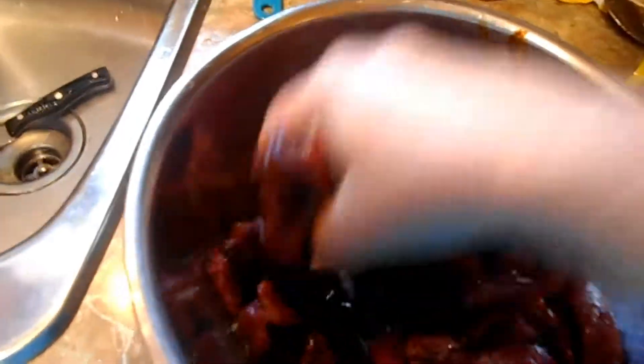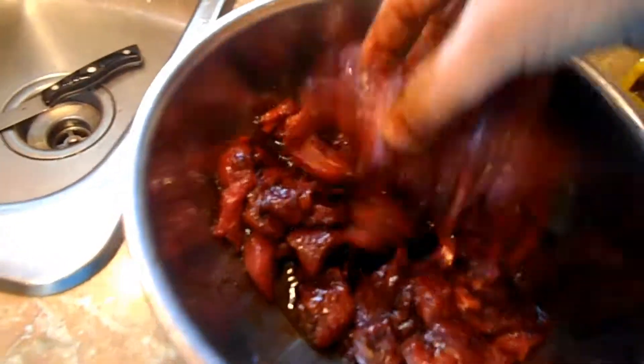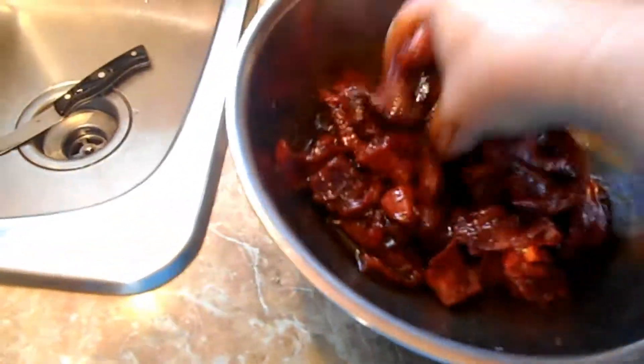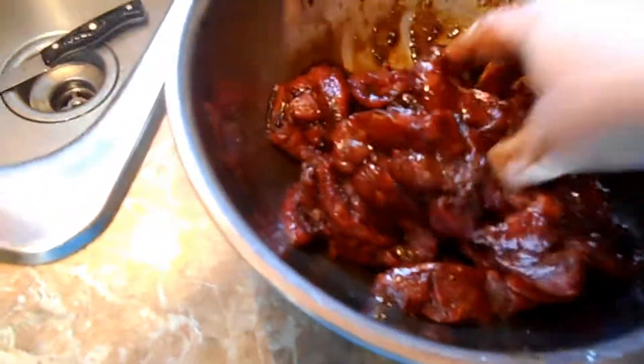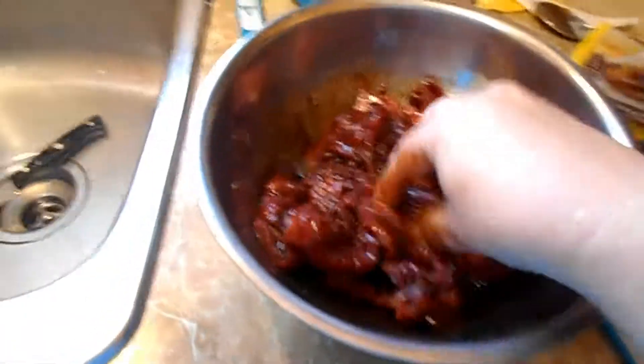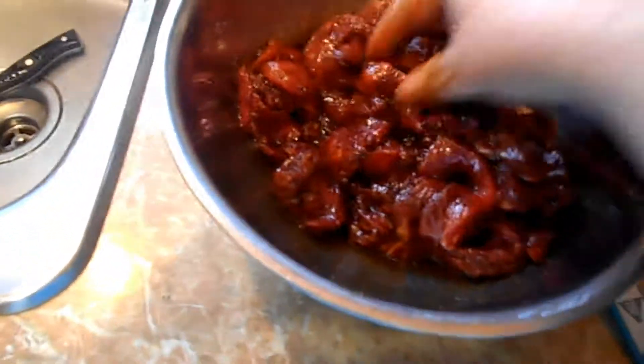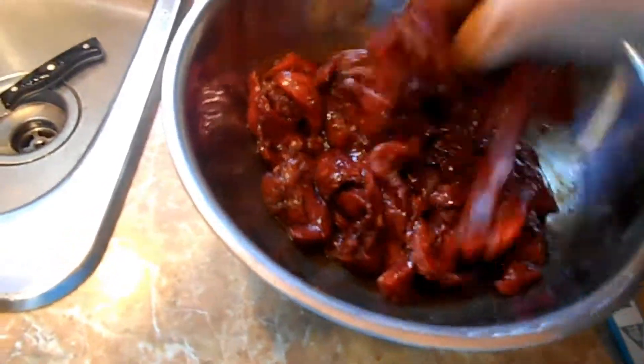I can take some of the meat out and mix it in with the other batch if I need to. Look at the nice color! I've never made jerky before and I'm really hoping it will turn out. I'll wash my hands because I can't put down the camera.